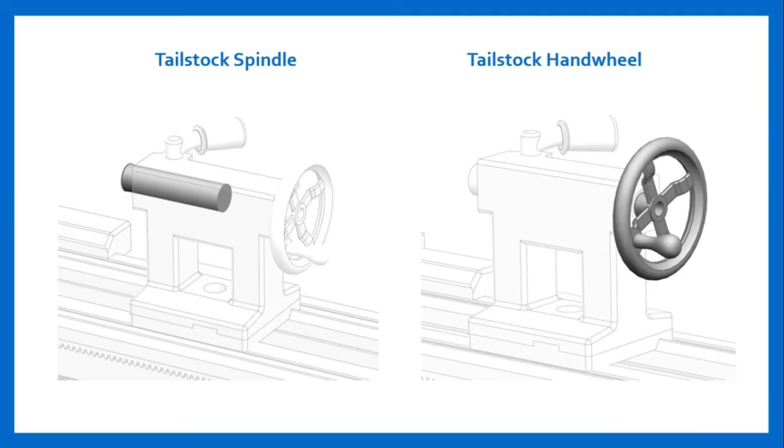Tailstock Spindle and Tailstock Handwheel: The non-rotating tailstock spindle has a tapered hole that can be fitted with tooling such as live or dead centers, drilling chuck, or tapered tools. The spindle can be extended or retracted with the handwheel or locked in place with the tailstock spindle lock. The tailstock spindle is typically graduated for rough positioning. The tailstock handwheel is used to extend or retract the tailstock spindle.